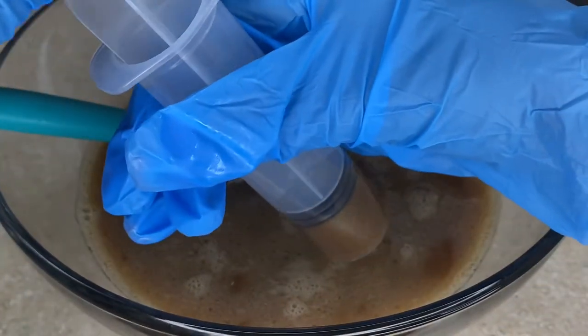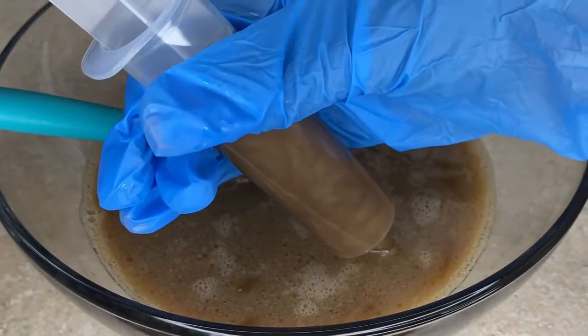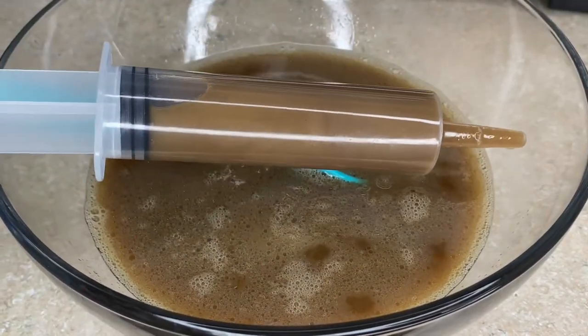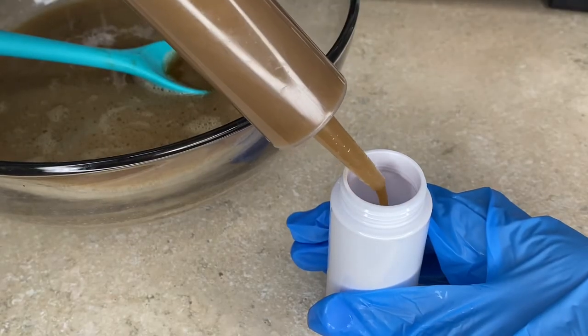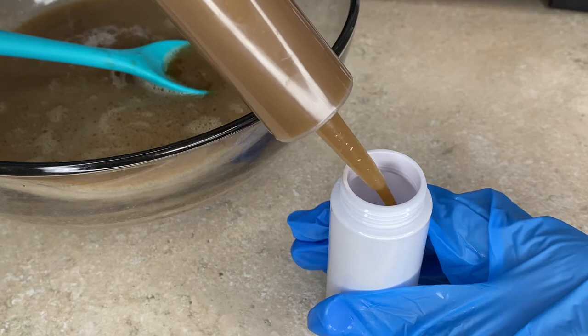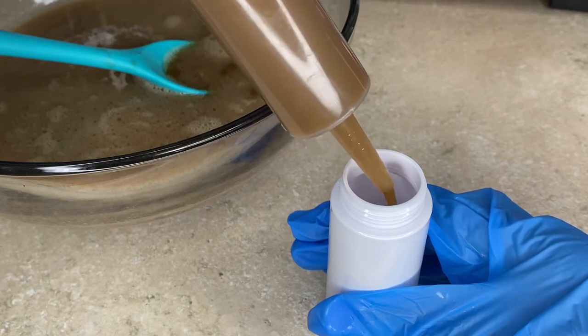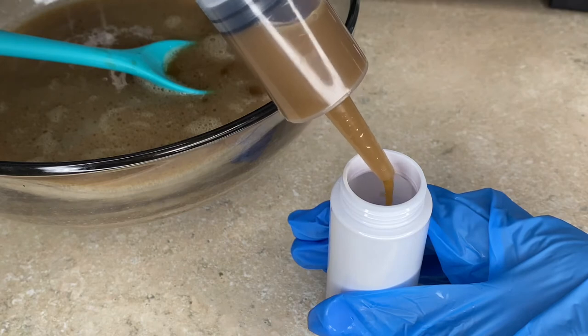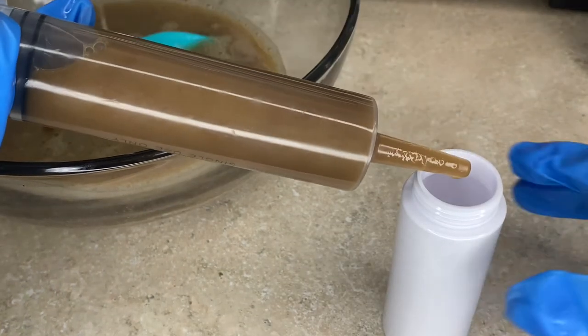Now I'm twisting open my syringe and sucking up the product to make it easier to distribute into my bottles. Like I said, this made about seven and a half bottles full, so adjust as needed. Here I'm just distributing everything into the bottles.